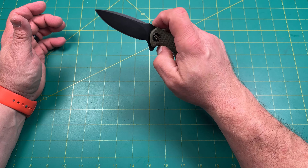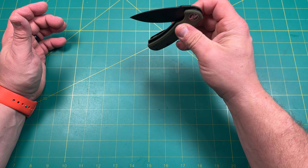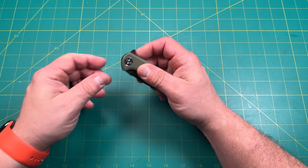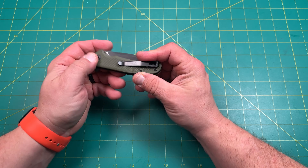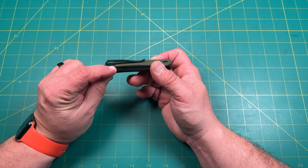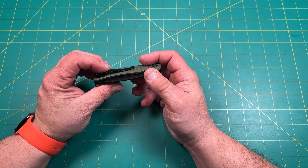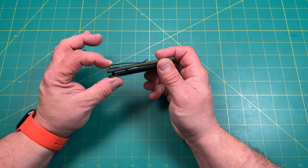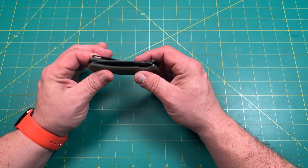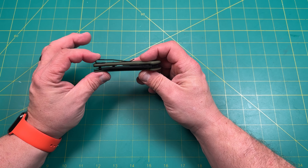Nice standoffs in the back, steel liners, liner lock here. It does feel a little crisper now that I tightened it up — better detent engagement. I'll put a little Loctite in there afterwards. G10 texturing is great for grip. The clip is long with recessed screws, not countersunk so nothing's sticking out. There's a very little lip up on the clip which is fine with me.